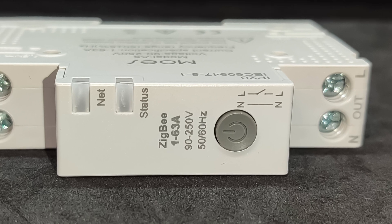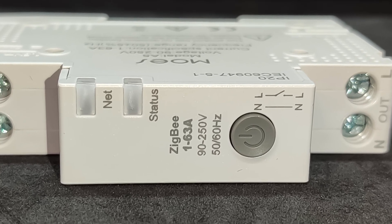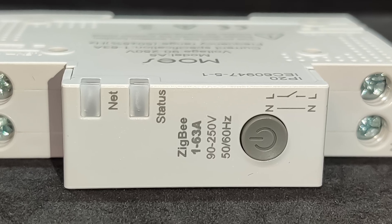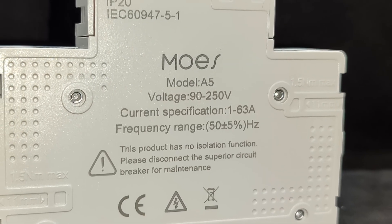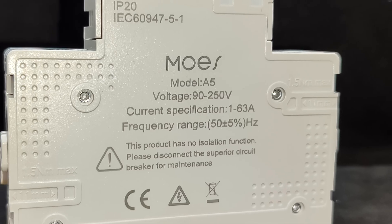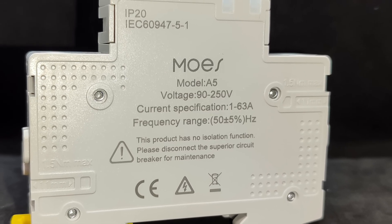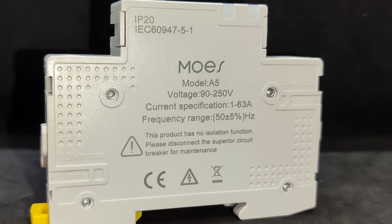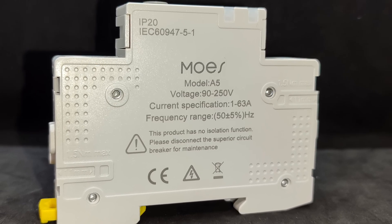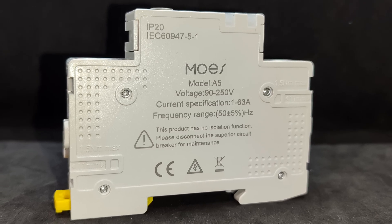The manufacturer notes that the relay only switches the live wire (L), while the neutral wire (N) passes straight through without interruption. The total depth of the device is 65.5 millimeters, with 50 millimeters being the main body. The casing is made of non-flammable matte plastic and has an IP20 protection rating, meaning it's suitable for indoor installation in an electrical panel.